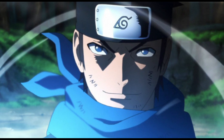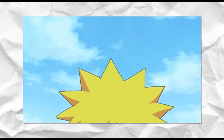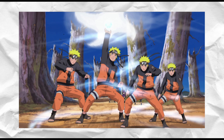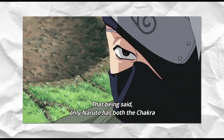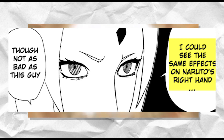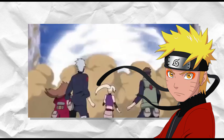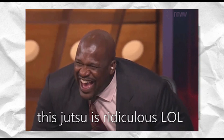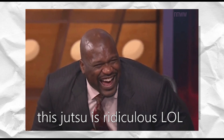Konohamaru has also been shown using the Wind Release Rasengan in Boruto, having likely been taught by Naruto. Naruto also developed the Rasen Shuriken, which adds wind blades producing countless microscopic wind cuts that damage at a cellular level and attack the chakra system so severely that no medical ninjutsu can heal it. Tsunade even classed it as a Kinjutsu due to the damage it can cause the user. However, Naruto overcame this risk using Senjutsu chakra, which prevents the Rasen Shuriken from damaging himself. Variants include the Mini Rasen Shuriken, Big Ball Rasen Shuriken, and the Super Tailed Beast Rasen Shuriken.